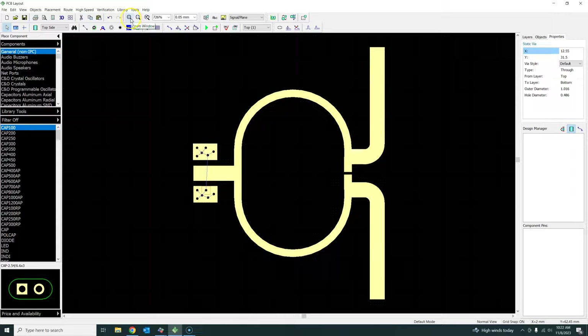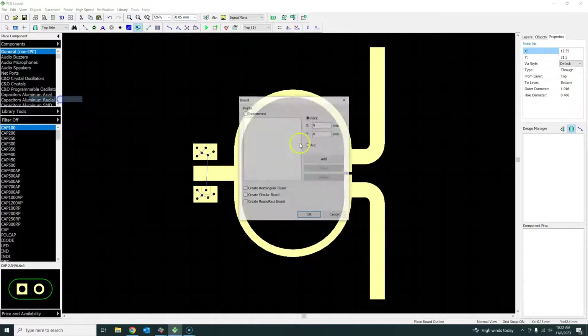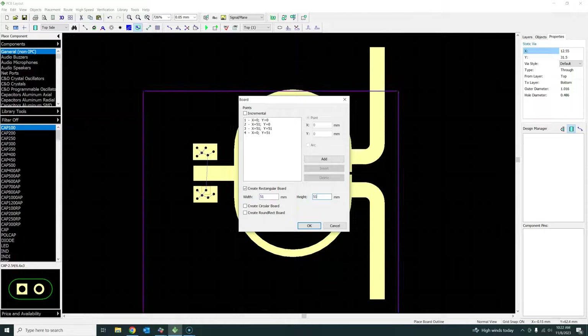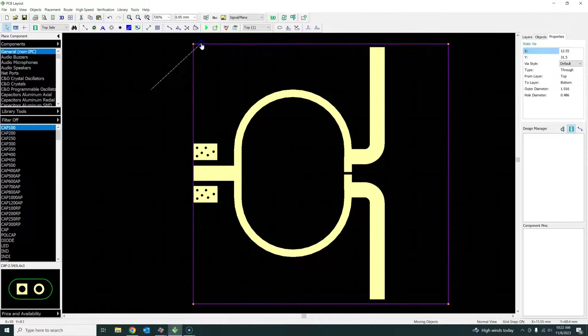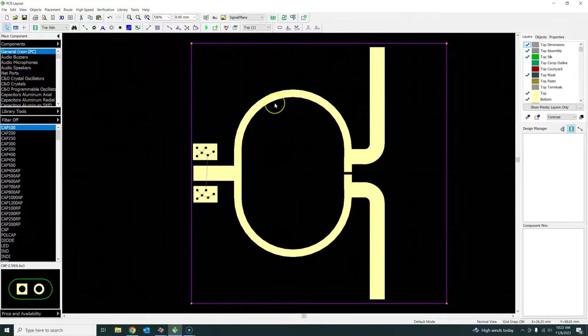Then you define your board boundary. Go to Placement, then Board Points. From the previous video I recall it was 51 by 51 mm - so this is your board boundary. Please watch the previous video to understand why you need a board boundary and how to define these dimensions.